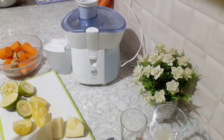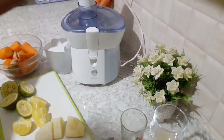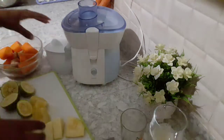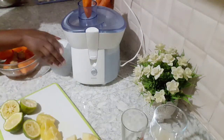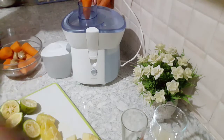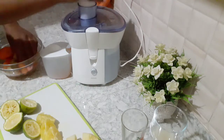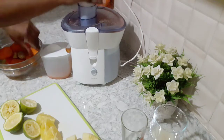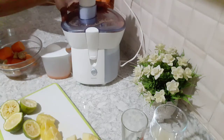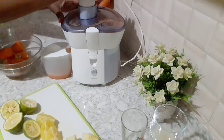So let's go right ahead and start juicing. First you need to put your juicer on, and we are starting to feed it.